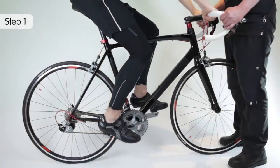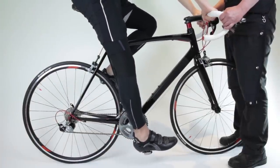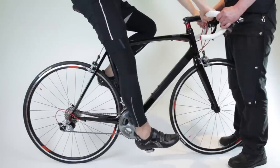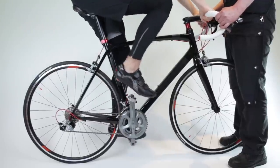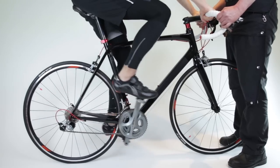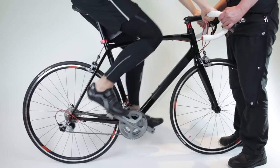Each rider can decide their own best seat height, then remember it to save time setting up new bikes in future. A good starting point for inexperienced riders is that when sitting on the seat with hips level and a pedal rotated to be as far from the seat as possible, the knee should be straight but not locked straight.